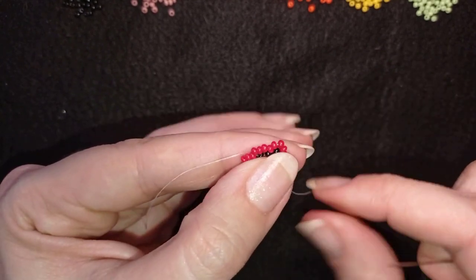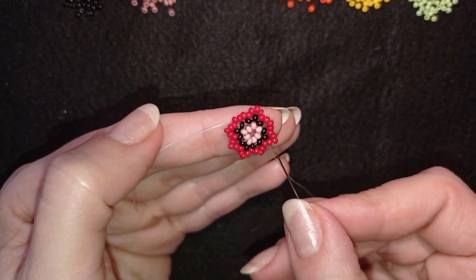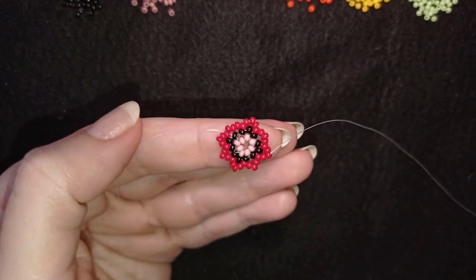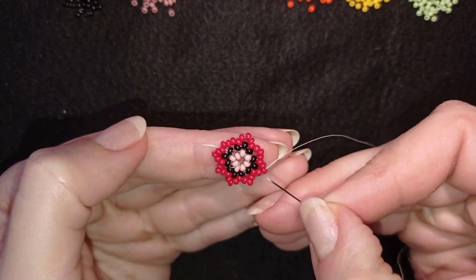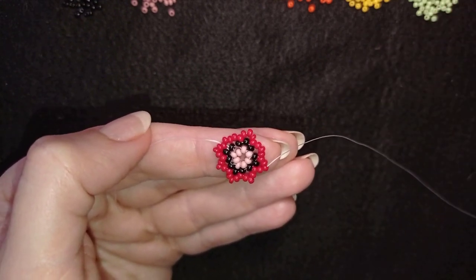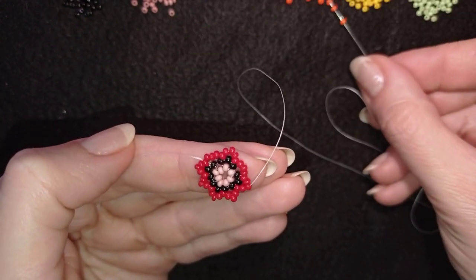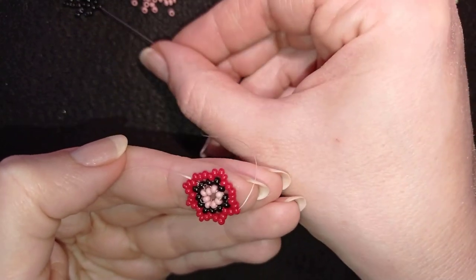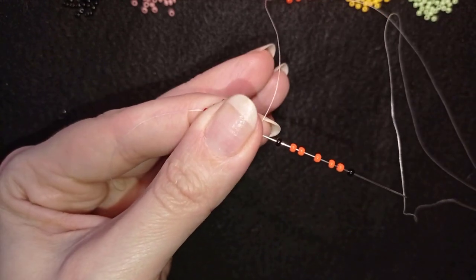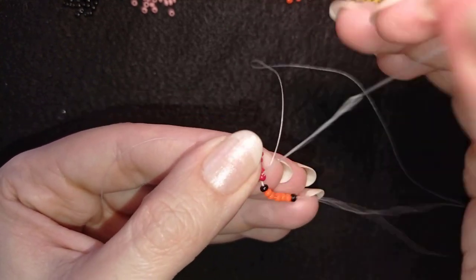Here I am where I added my last three beads from this row. I go through the bead that's sticking out the most — the central one of the five beads I added here. I have two beads on each side. I take one black bead, five orange beads, and one black bead. As I'm exiting through this red one I go back in circle through the same red bead.